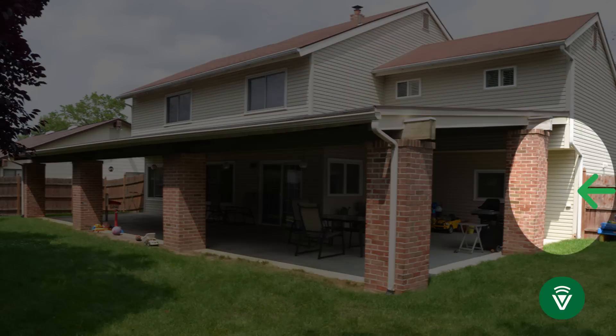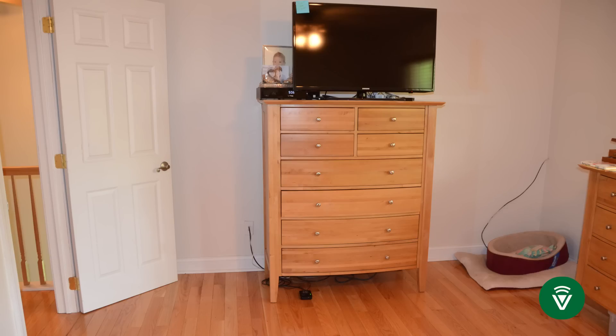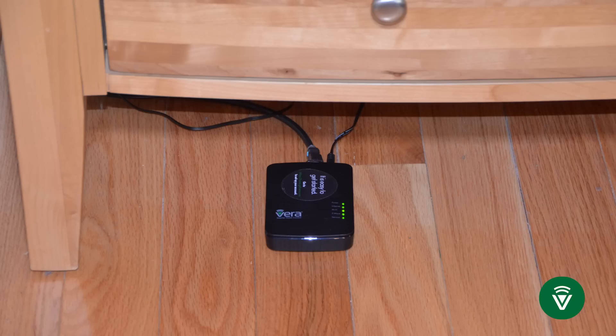So where's the best place to locate your Vera controller? Most people put it near their internet router. Mine is in a far back corner of the house, and I started with it there and I was getting really bad performance. I moved it to a more central location, underneath the dresser in the master bedroom. The more central the location, the more devices that can speak directly to my Vera controller, and the faster and better it's going to perform.